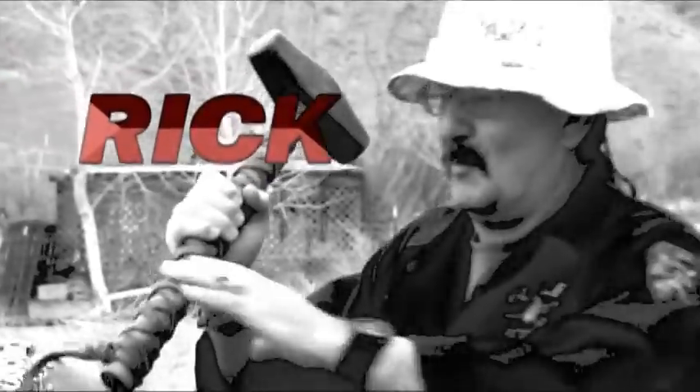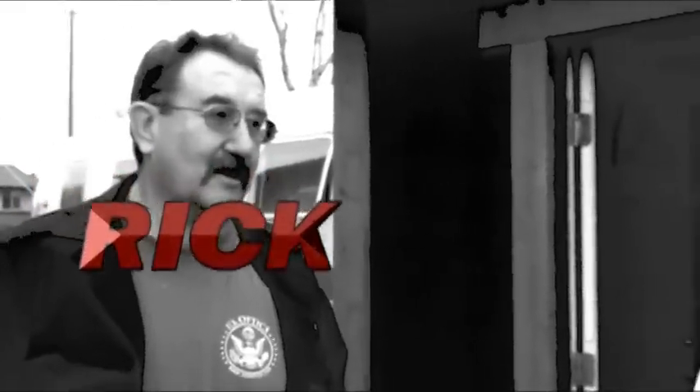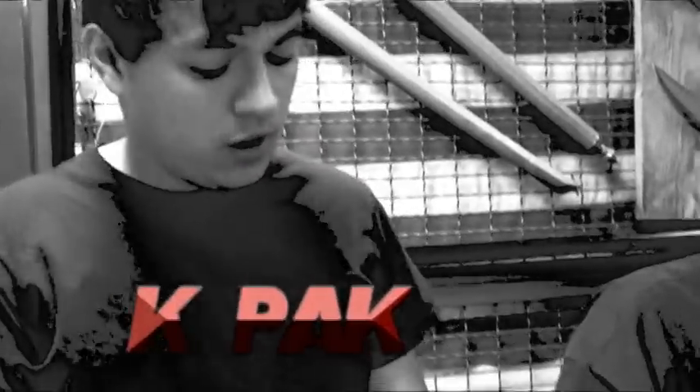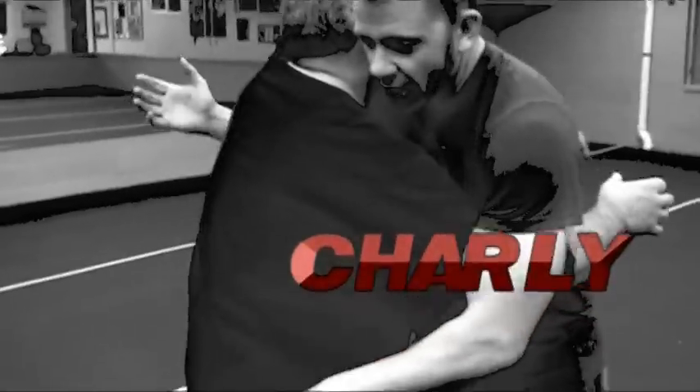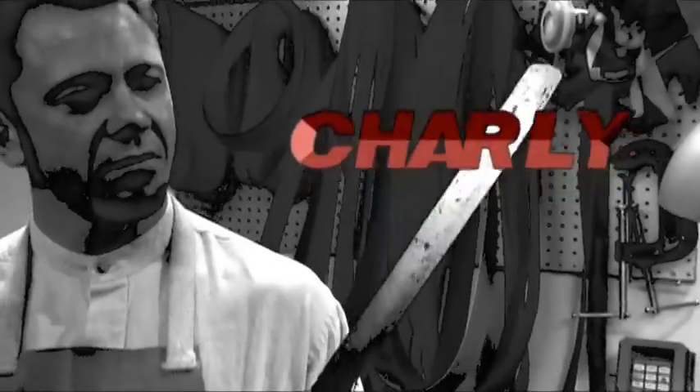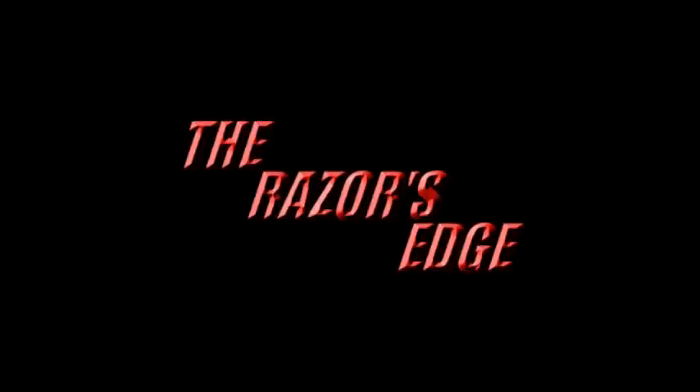Hi guys, John Fittson again. Got Charlie — we renamed Charlie 'Wolverine.' Hey there man, don't take your claws out. So anyway, we got a treat for ya.